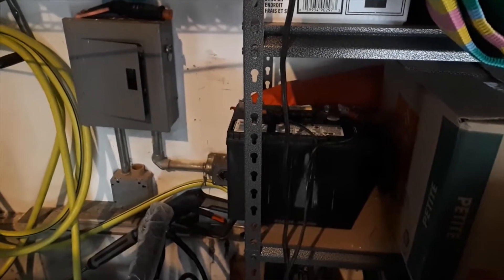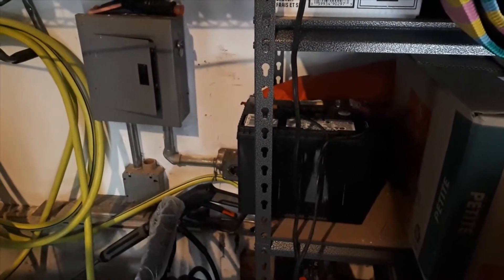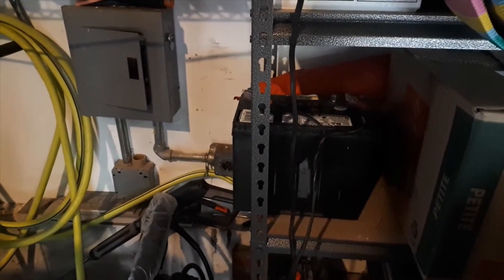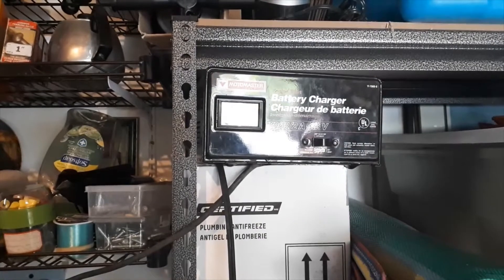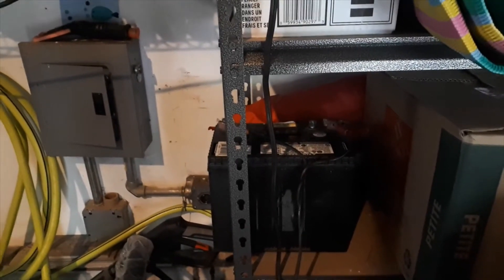The first step is getting the battery back into the boat. I decided to take mine out rather than just disconnecting it, so I could trickle charge it once a month with my Motomaster battery charger from Canadian Tire. It's fully charged, and we'll get it back in the boat so we can get things ready for the restart.